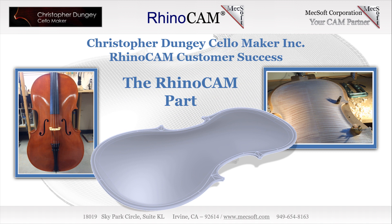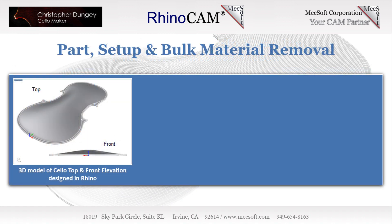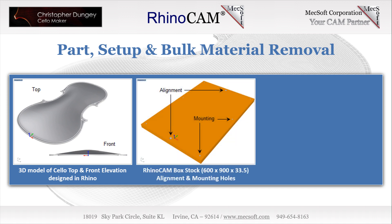The part we'll be discussing today is the arch top of a Christopher Dungy cello, shown here. Chris has spent a considerable amount of time reviewing and tweaking his 3D CAD models until they represent the perfect form that makes his cellos unique. We see here the top side of the cello as a 3D Rhino part model — notice the curvature in the front elevation. Next, we see the stock model displayed in the RhinoCam plug-in; it measures 600 by 900 by 33.5 millimeters.